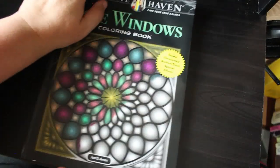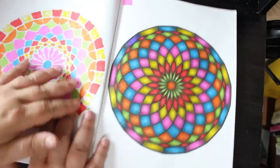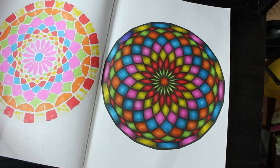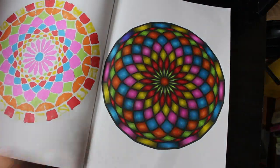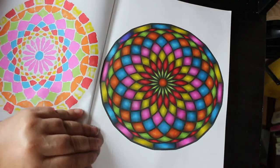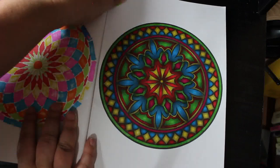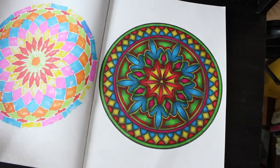I did two in Rose Windows. The first one was done with the Cray box ones — I just love those, they're really quick to do, and I don't think it will take me long to finish this book because I love coloring in it. The second one was done with the Ohuhus and that's really nice as well.